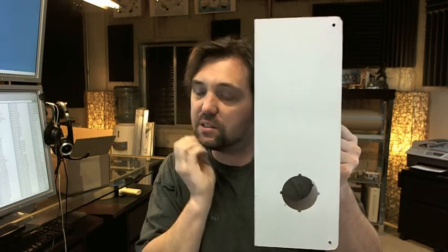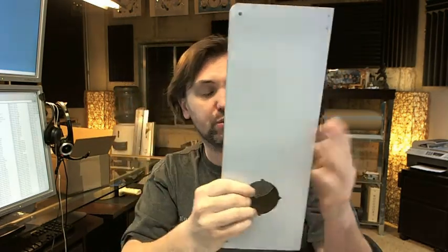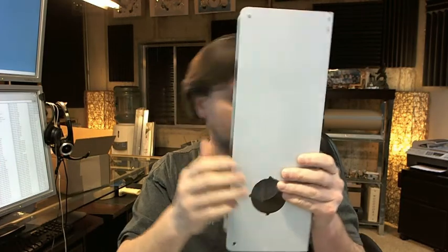Hello, my name is Rich Howard, owner of Architectural Builder Supply. This video is to bring you a closer look at the Don Joe 14-CWS Satin Stainless Steel Wrap Around Plate. This is an unusual one, but it's for one specific purpose really. Before we get to that specific purpose, let's talk about specifically what this is.